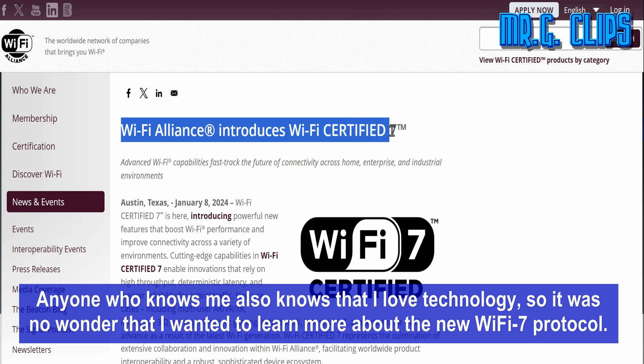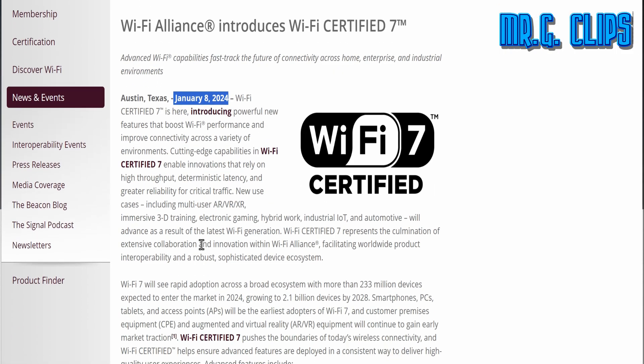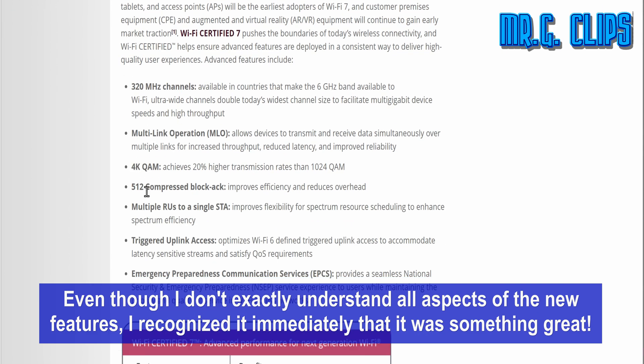Anyone who knows me also knows that I love technology, so it was no wonder that I wanted to learn more about the new Wi-Fi 7 protocol. Even though I don't exactly understand all aspects of the new features, I recognized immediately that it was something great.